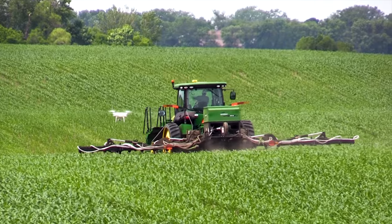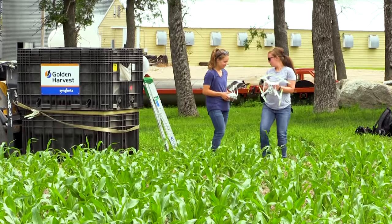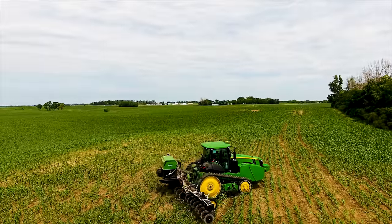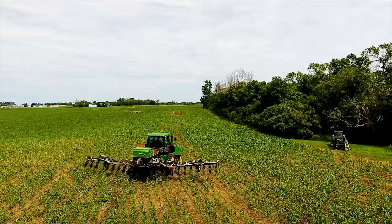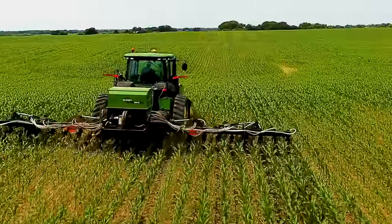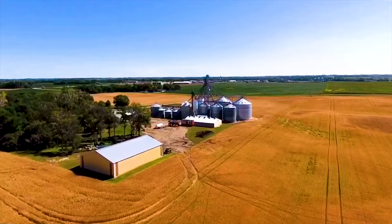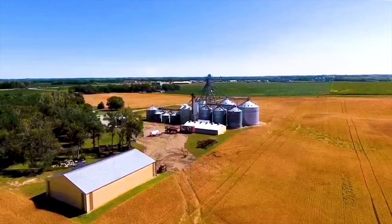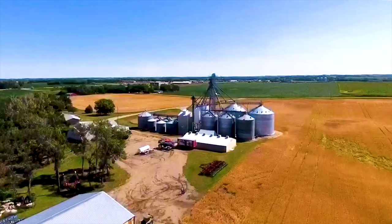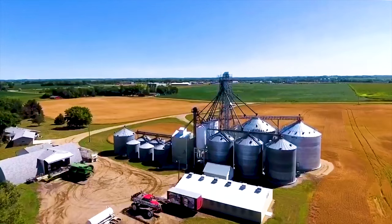We have just started using a drone. We're using it to scout our fields to see what weeds we have and also whether there are any nutrient deficiencies. We've been able to use it to video our equipment so we can see how it's working in the field and whether there are any adjustments we should make. We'll also use it in the fall to see when harvest is coming. My sister and my dad do a lot of the spraying, so they use it to identify diseases, insects, and any weed issues.